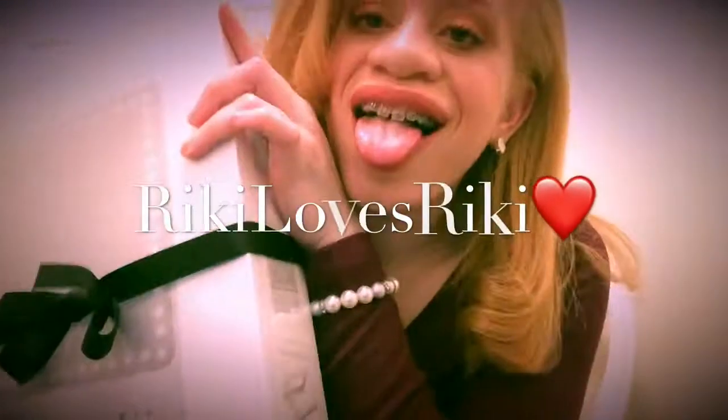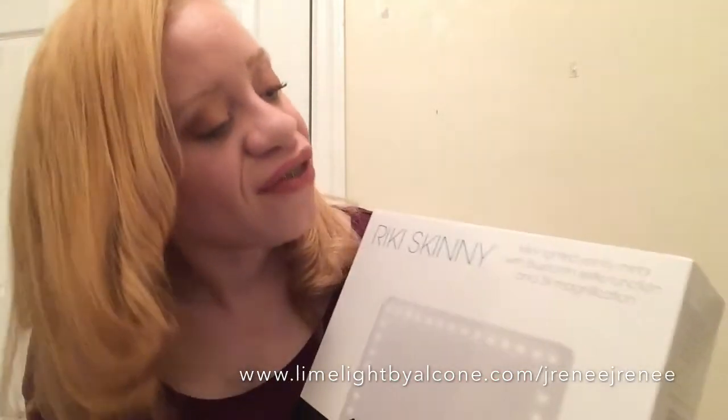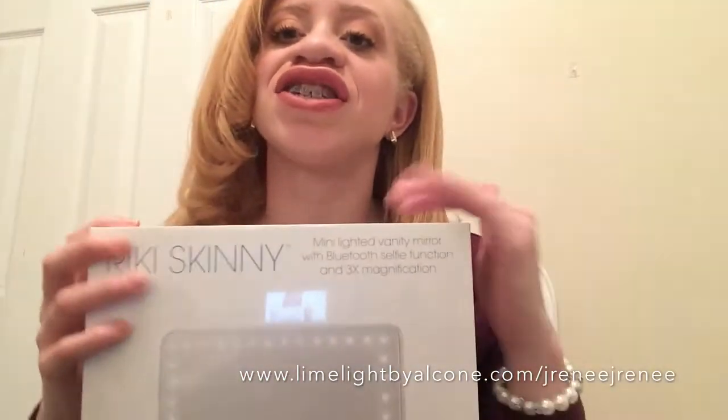Hey everyone! I'm excited to show you guys my new Rikki Loves Rikki. It's a mini vanity mirror. This is the Rikki Loves Rikki Glamcore mirror, also known as the Rikki Skinny. It is a mini lighted vanity mirror with Bluetooth selfie function and three times magnification.